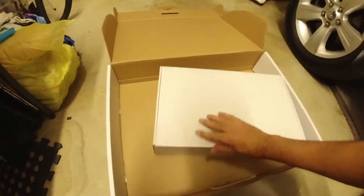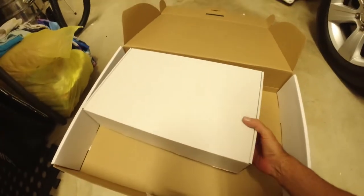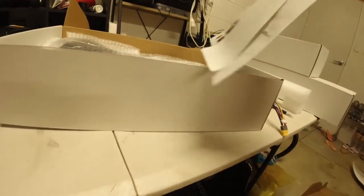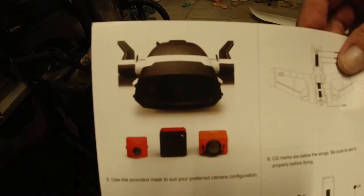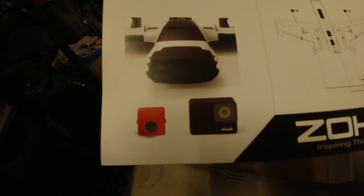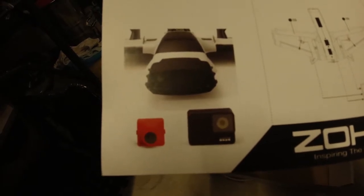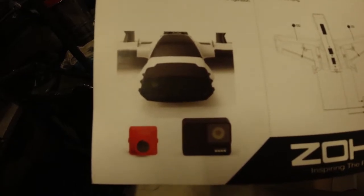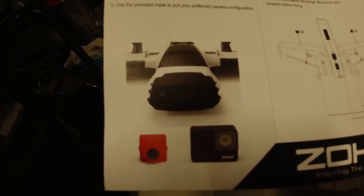The last box has the wings, the instruction manual, and a guide showing the type of cameras it's compatible with. It fits the GoPro and also the DJI Osmo Action - a pretty neat, tightish fit, but it fits.